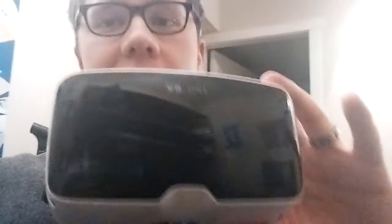So what is this thing and why do I have it? If you've seen some of my previous videos, you might have seen my speeches about virtual reality and how I thought it would be really exciting technology to explore. I like being on the cutting edge of media, so that's why I'm really interested in virtual reality.